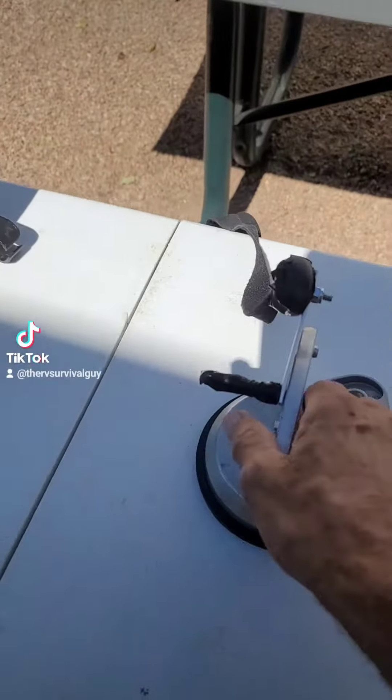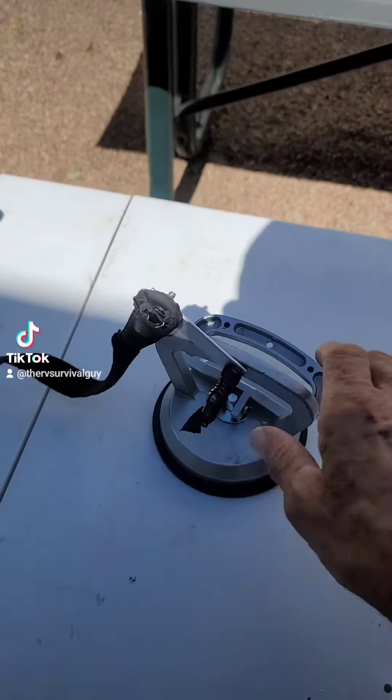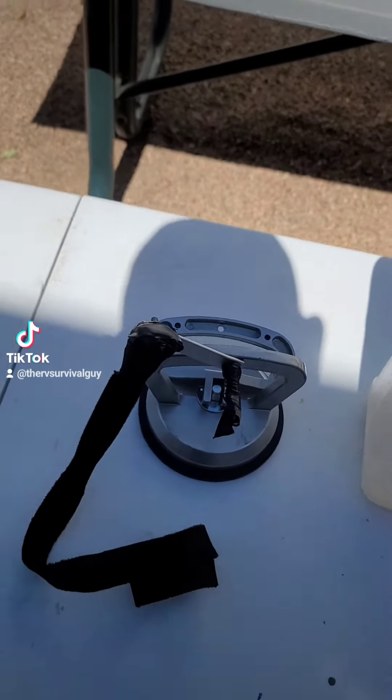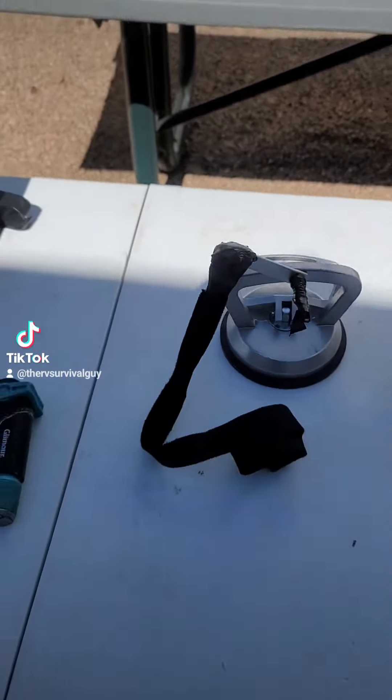Now this here is a unique little device. This device is a suction cup I stick to the side of the RV, and then I use this Velcro to strap it to my ladder so I don't risk falling. It keeps it a little stabler.